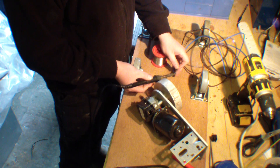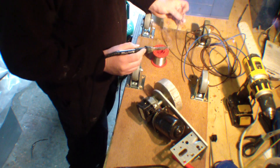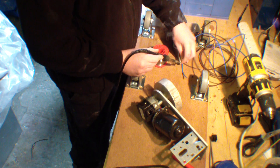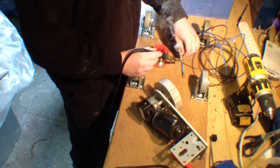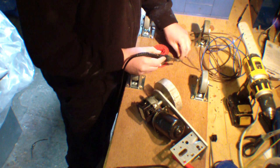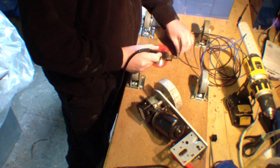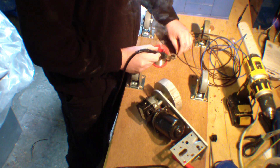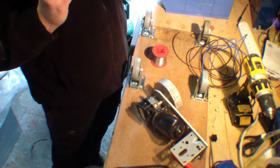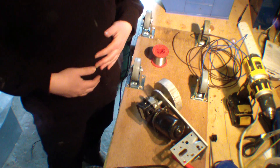I'm going to go and find some heat shrink in a minute as well. I think I might have some the right size — must order some more. I'm sure I said that last time I did a project. So I'm going to wire those up. I'll come back when I've got things more aligned.